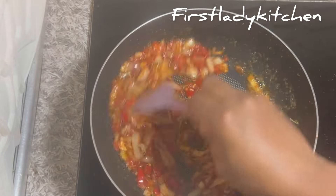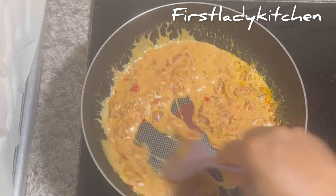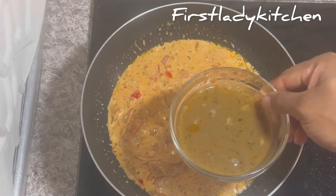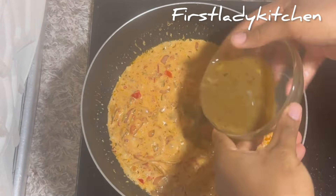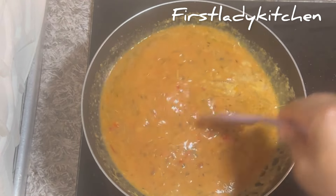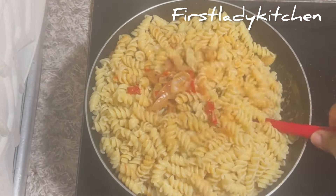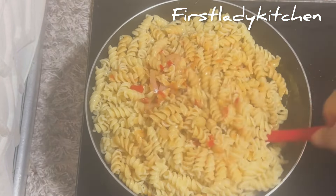Once the sauce is well fried, add in the coconut milk and stir everything together. At this point, add the chicken stock and some water, stir everything together. Check to know if you need any adjustment before adding the spirals. Stir properly and cover to cook for some minutes.